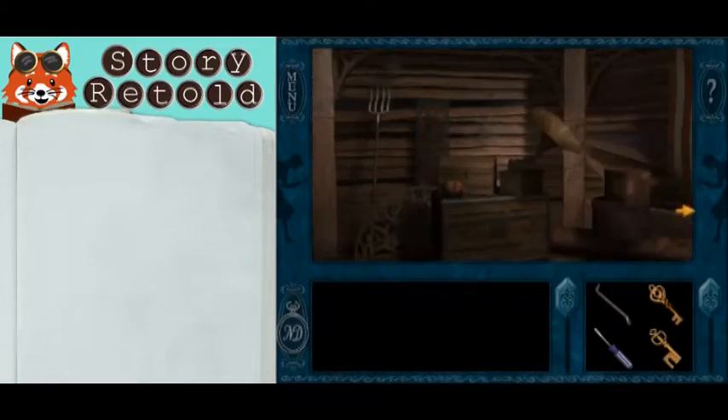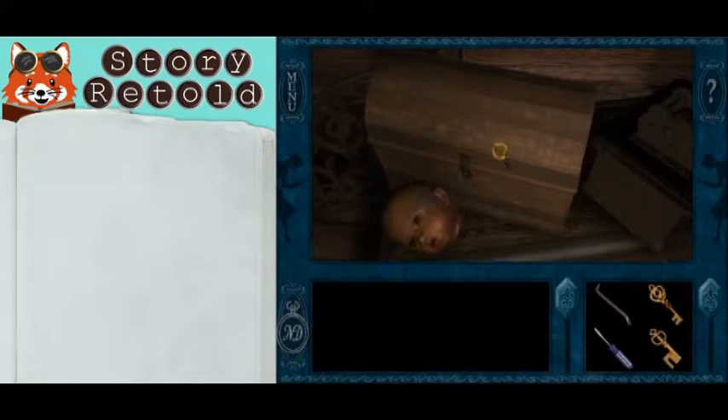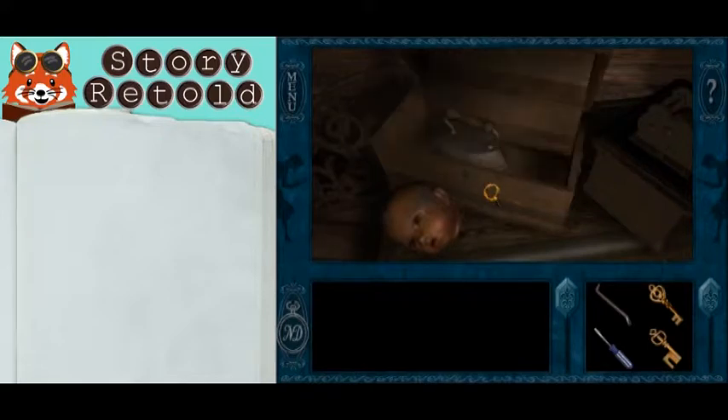To fix the dumbwaiter, you need to locate the iron. Go up to the attic and locate the box or trunk with a doll head next to it. Click on that, then click on the latch to open it, and there's the iron. Take that.